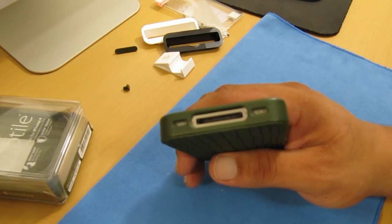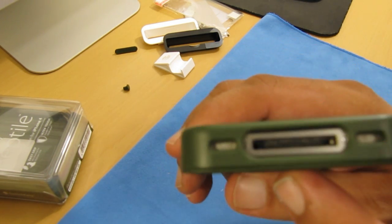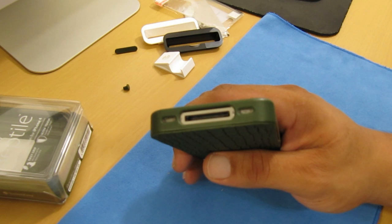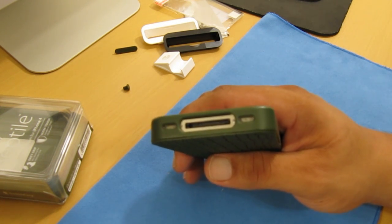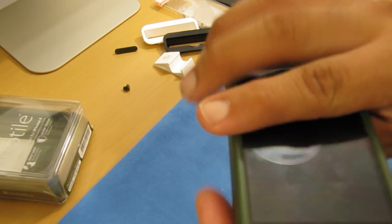At the bottom you have a cutout for the 30-pin dock connector, another cutout for the speaker, and the mic. I tested this with my third-party Belkin charger, which is a little on the thick side, and I did not find any problems using it. So you're definitely not going to have any issues using it with your original iPhone 4 charger.